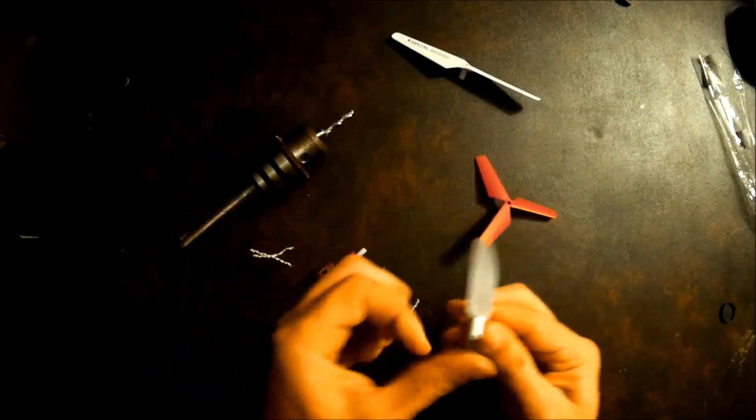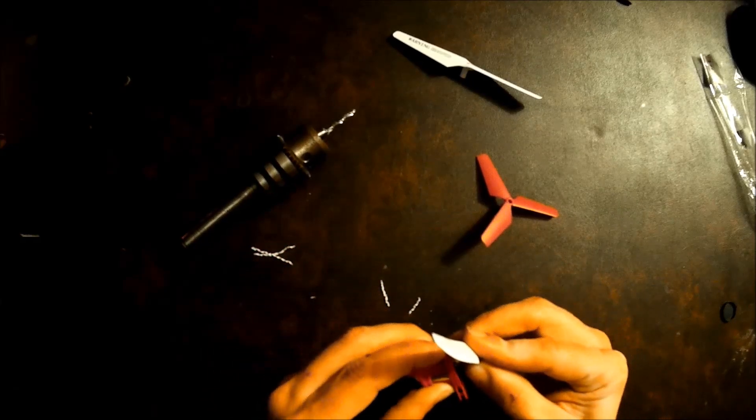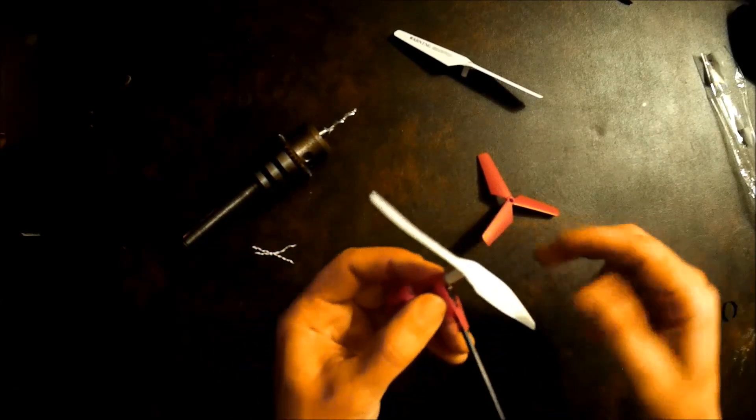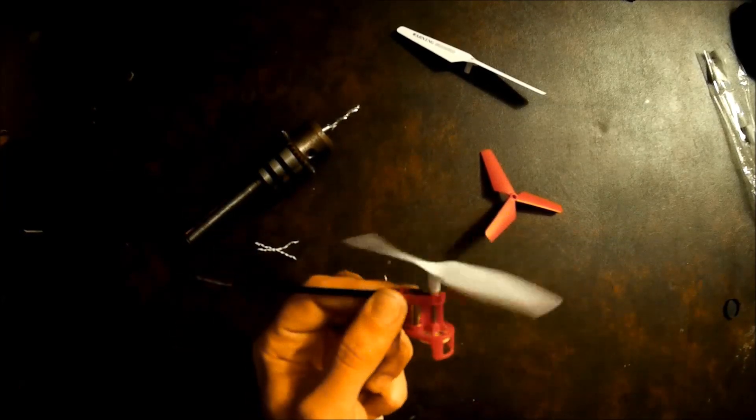I've got the little pieces of scrap left. It should be good to go. It spins nice and true.